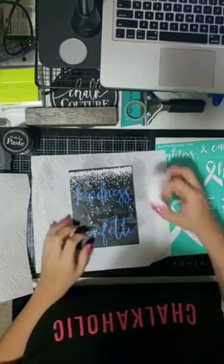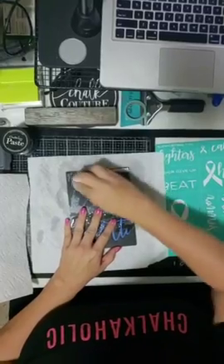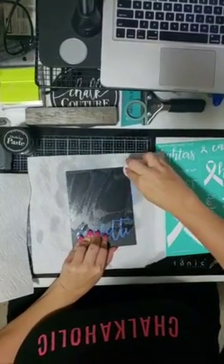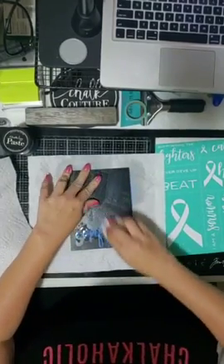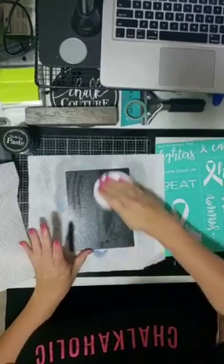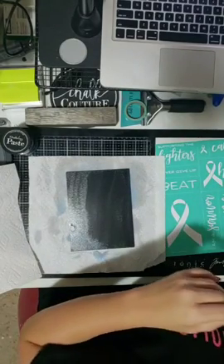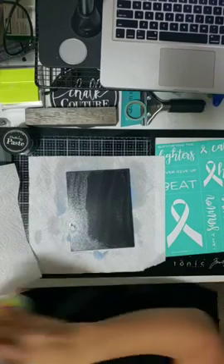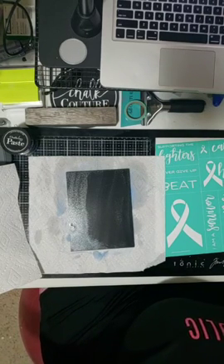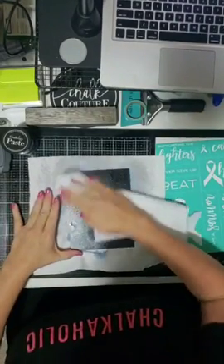I'm just going to scrub it off with my board eraser. This way you also use less paper towels with the board eraser, and you don't have any possible shadows. I love our board eraser — it's so nice. Now I'm going to dry this off a little so that we can work on it.